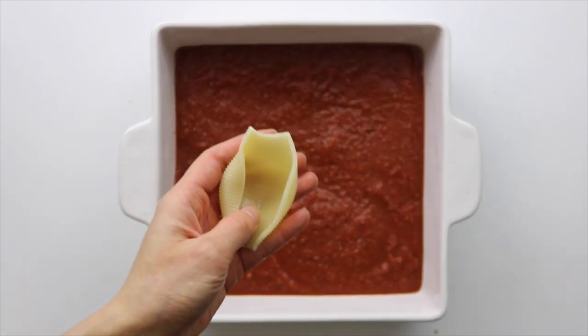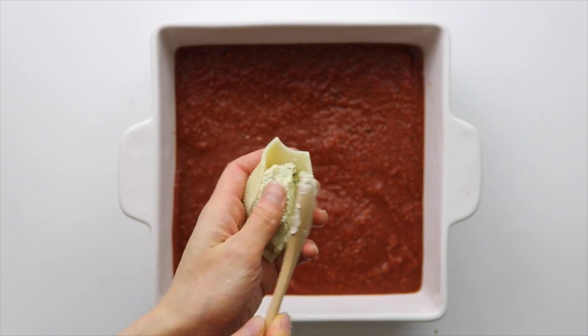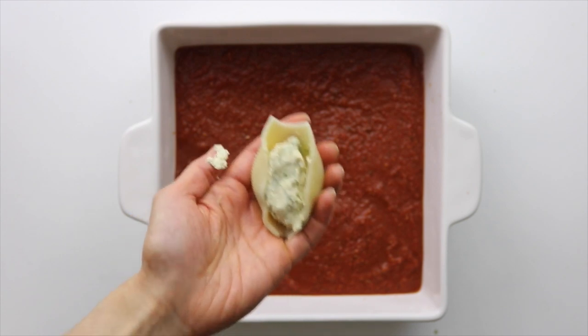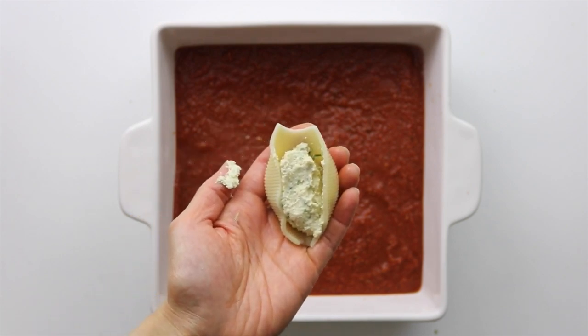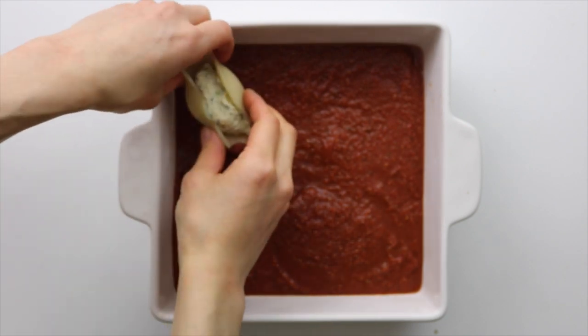Then the fun part — stuff your jumbo shells with the vegan pesto ricotta. I add in about one heaping tablespoon to two tablespoons of the ricotta, just enough so it kind of peeks through the little shells but isn't overstuffed. Then just place the stuffed shell into your baking dish on top of the marinara.